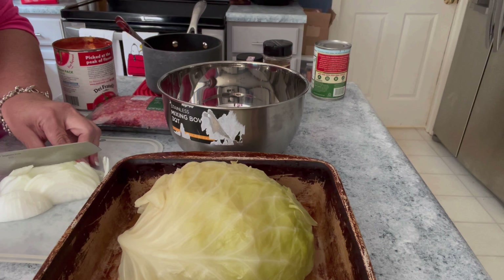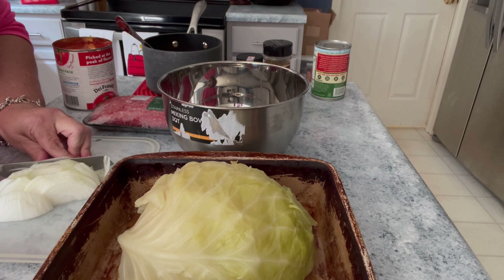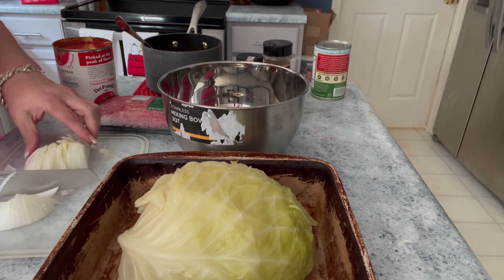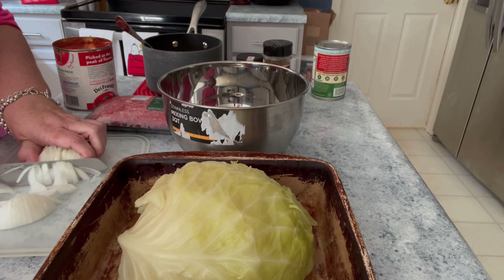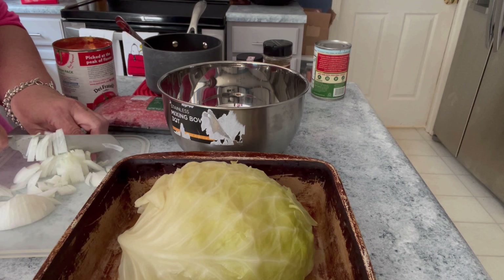You could do it however you want. If you like big chunks, keep them big chunks — it doesn't really matter. I also have my cabbage cooked. I boiled half of a head of cabbage because the whole cabbage was huge, so I only did half of it, and that's going to be more than I need for sure.